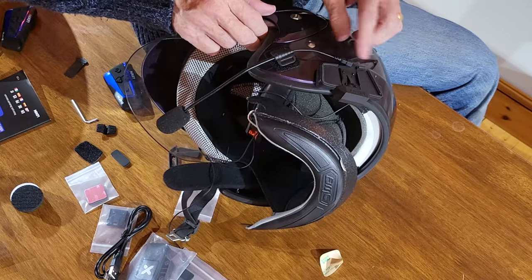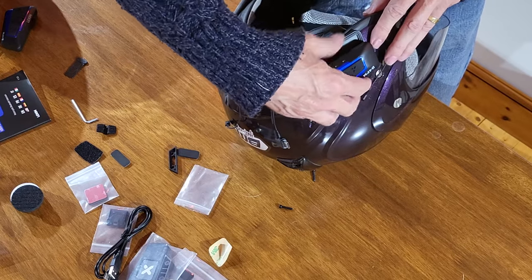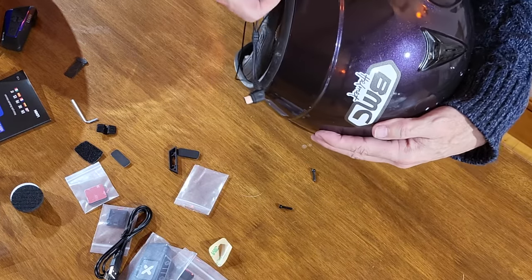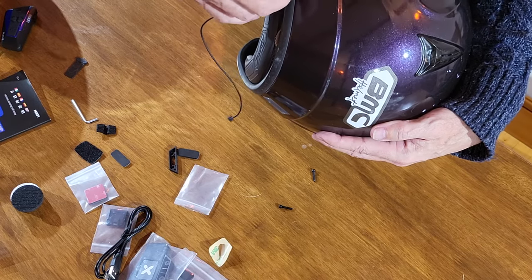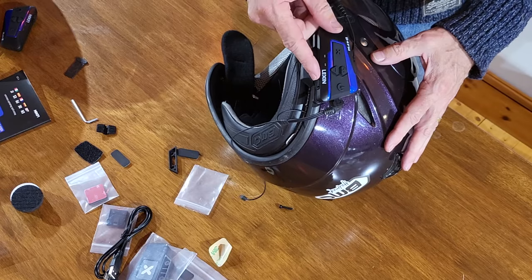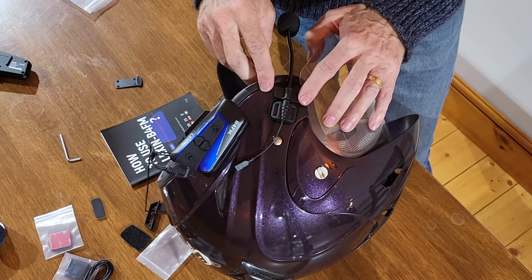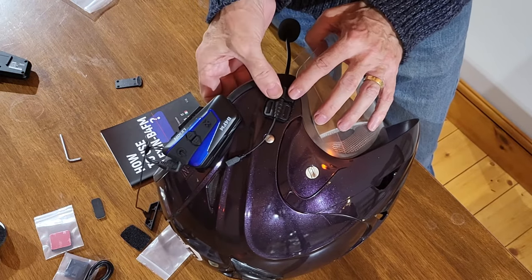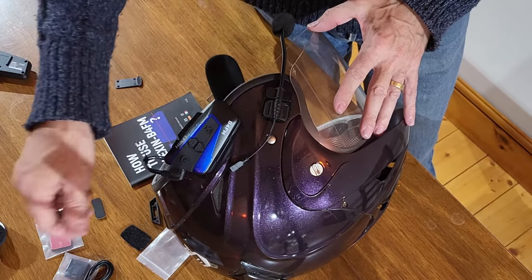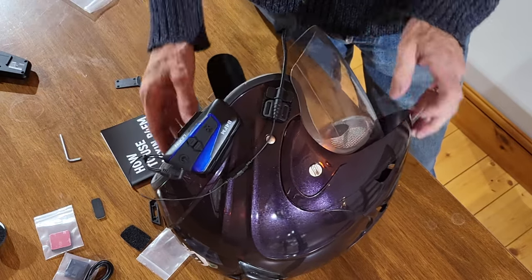Now let's get all the cables hidden and the unit put on. Get the unit, pop that on. On the back, lift up the rubber plug there and that will just fit into the USB point — not into the charging one underneath, into the one at the back. So we've got the boom mic on. I've pushed the mic further back and used the retaining clip there — it just clips on to stop it from bouncing around in the wind. Get the mic connector, that's in there, and that's it.